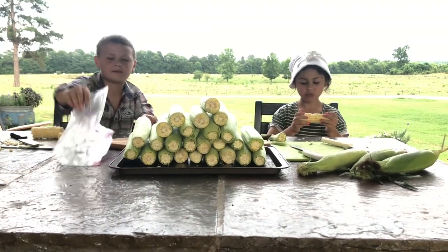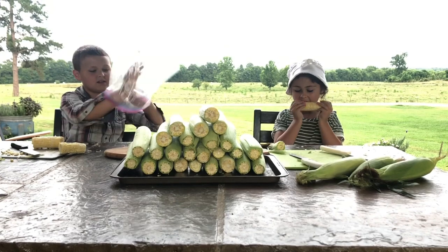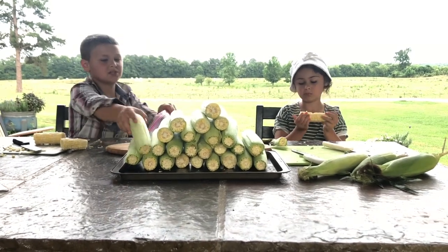The next step is putting the corn in the bag that we're going to freeze it in.